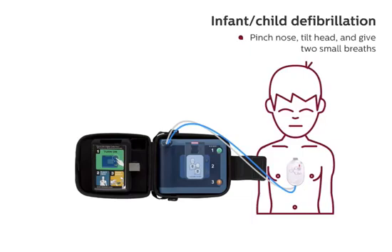Pinch nose, tilt head, and give two small breaths. Breathe. Continue with compressions. Keep time with the beat. CPR should continue to be performed according to standard protocol.